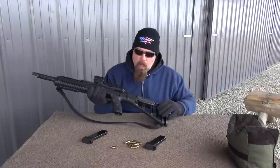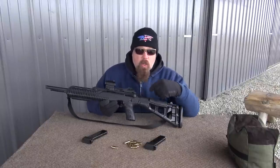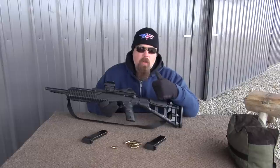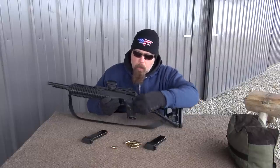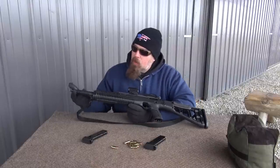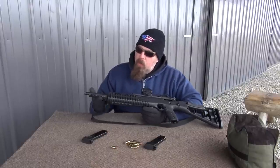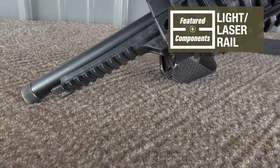If you flip it over, you can see that the charging handle is on the left side, which is good because it's easy to hold the gun with your right hand and work the charging handle. You have your manual safety lever — when you see red, that means fire. And underneath, you have a rail to mount a light, a laser, or whatever makes you happy.